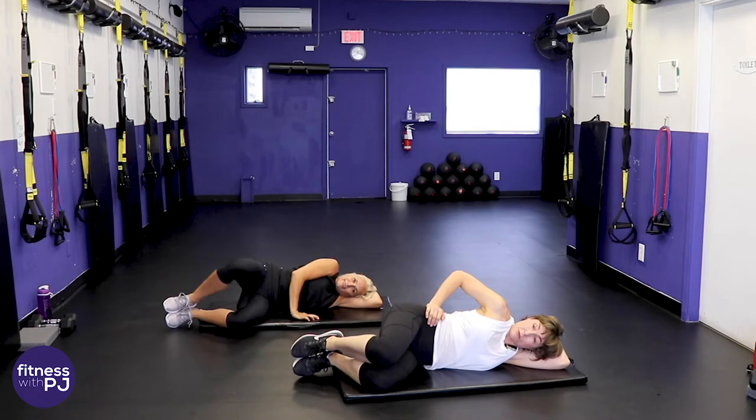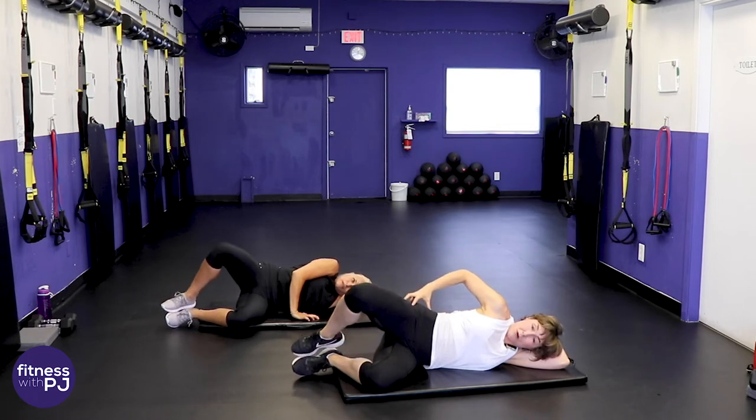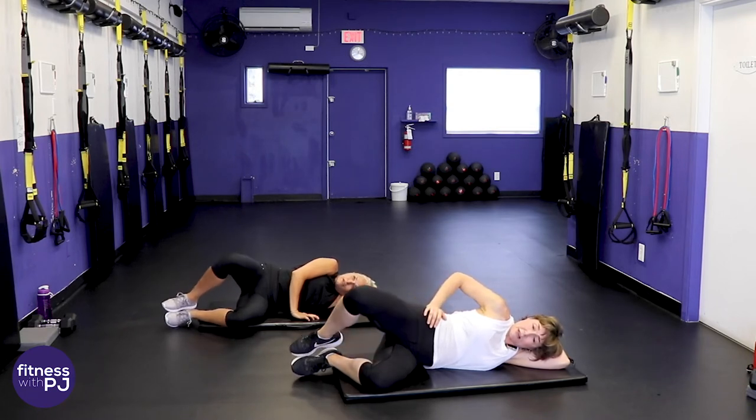If you've ever been to physio for knee pain, you might remember these moves. This small muscle group is notoriously weak, especially in women, and that creates a lot of havoc in the knees. Not on my watch — I'm going to keep those knees strong!